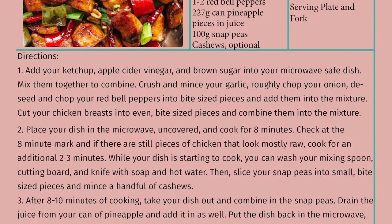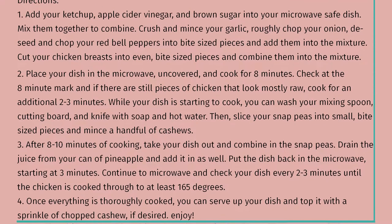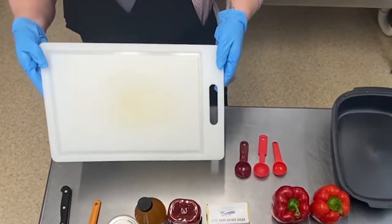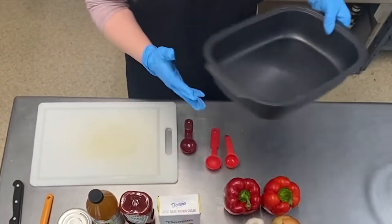First, let's gather the ingredients and cooking implements you'll need to make this dish. You'll need a knife for chopping, a stirring spoon, two cutting boards — one for vegetables and one for meat — a tablespoon, and a microwave safe dish.